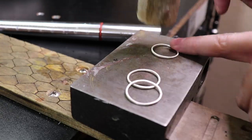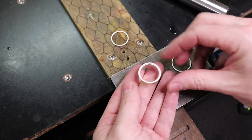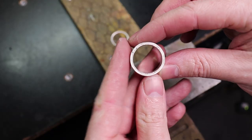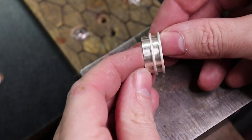The only real difference with these outer bands is you're going to have to flatten them out because they get a little wavy on the ring mandrel. I made these pretty tight so I have to hammer or press them into place, but once they're there they pretty much stay. If they're too tight you'll need to stretch them out a little bit.